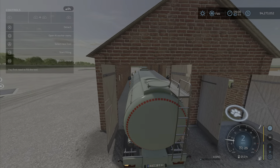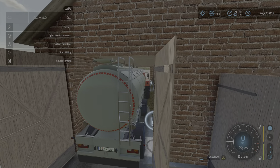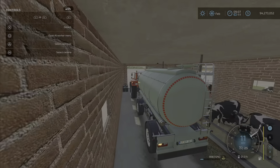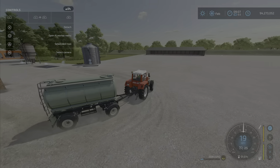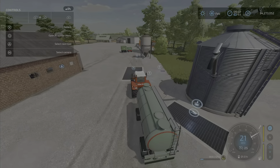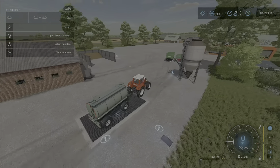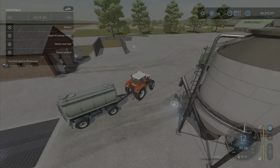The slurry trailer just barely fits inside — yes, just barely. You can see the slurry fills with no problem. There's also a manure pit placed close by that collects manure.